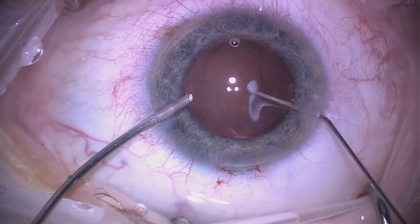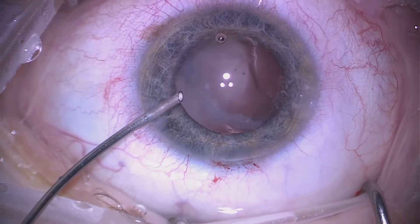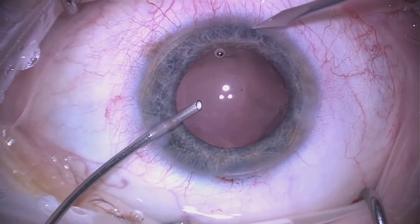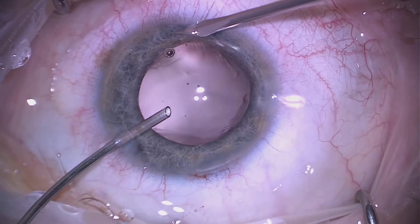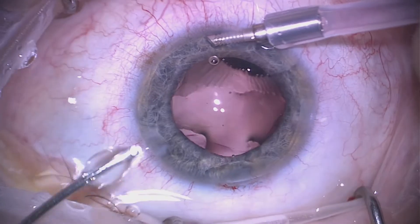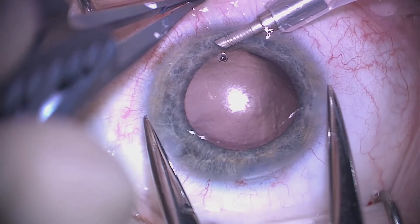Once we feel we've completed the vitrectomy, we use some Triamcinolone, and it is obvious that we've removed the vast majority of the core vitreous. We then leave the infusion in place, create a further paracentesis, and insert a Lewicki cannula — this is very useful to maintain pressure within the eye as we perform further maneuvers.